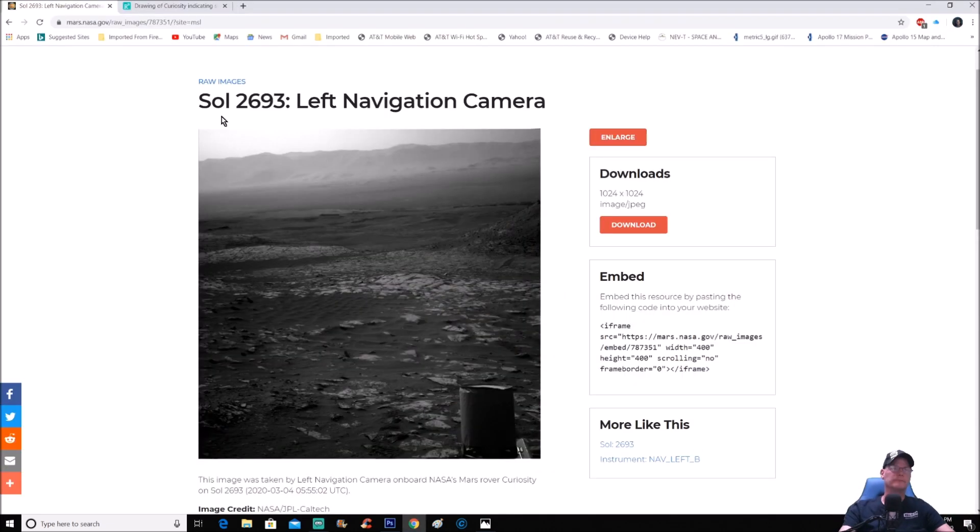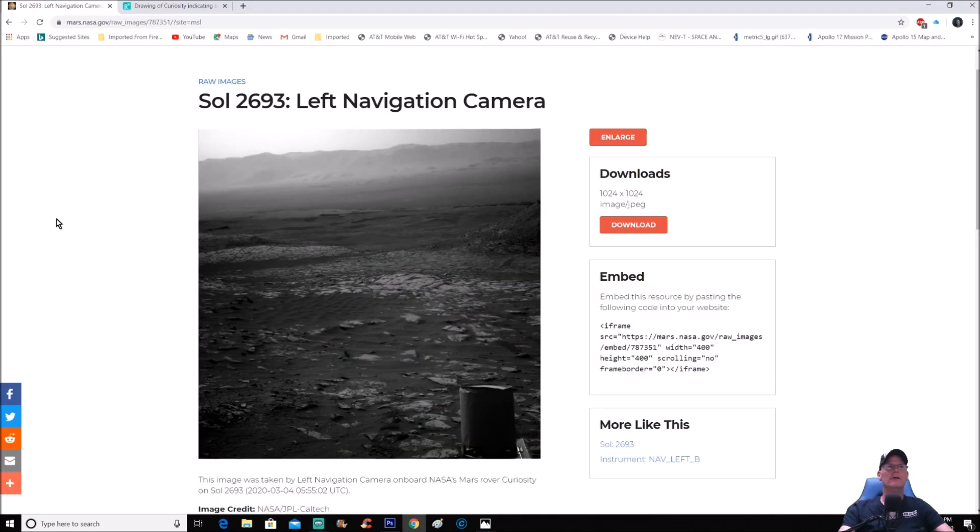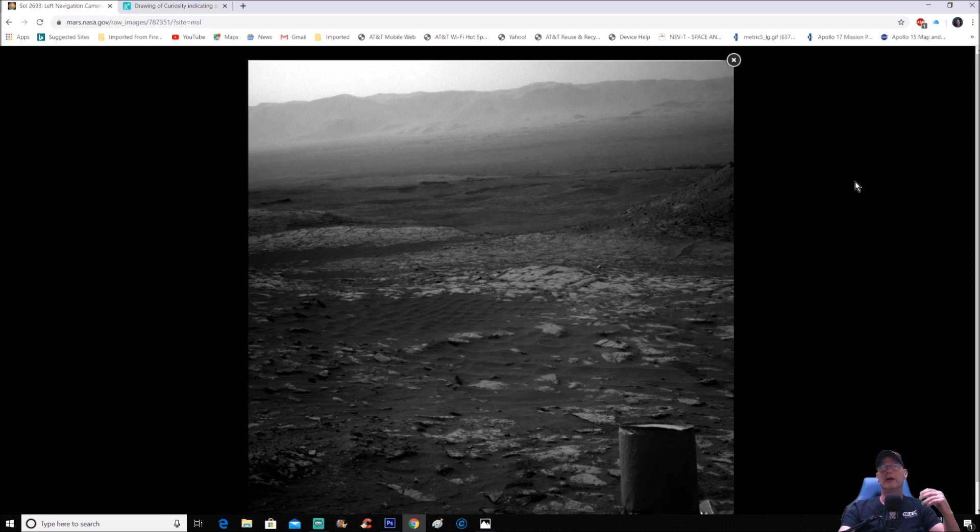Let's get into that photo. You can see right here Sol 2693 left navigation camera. Go ahead and enlarge it — in the lower right corner you can see part of the rover. That is the UHF antenna. My guesstimation is if you're right around six feet tall, your eyes would be somewhere right about the middle of this canister — it's basically like a fabric around the actual antenna itself. So right there, your head would be right around here.